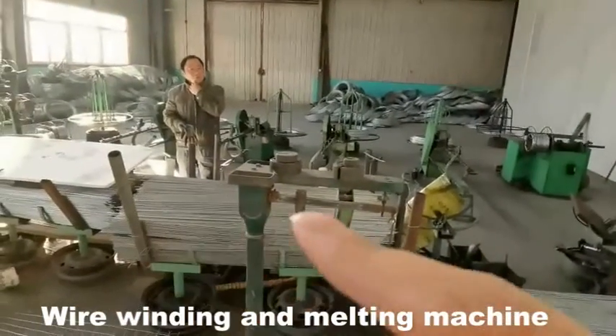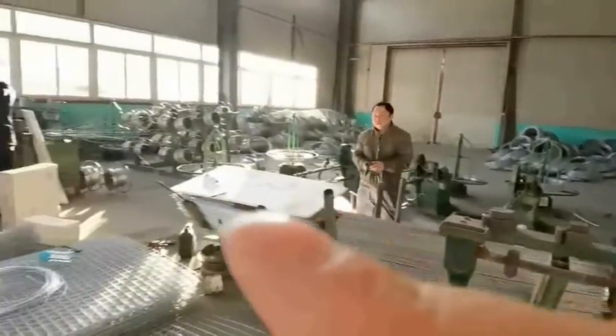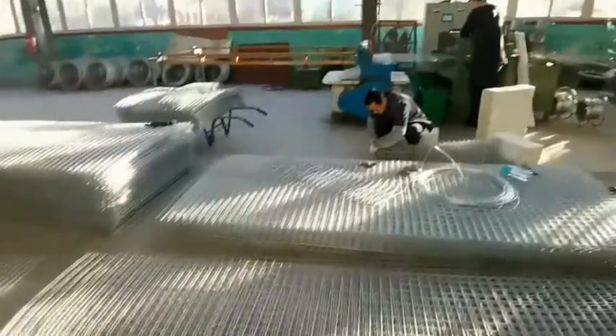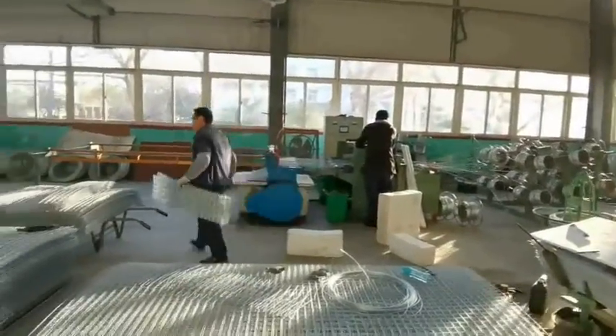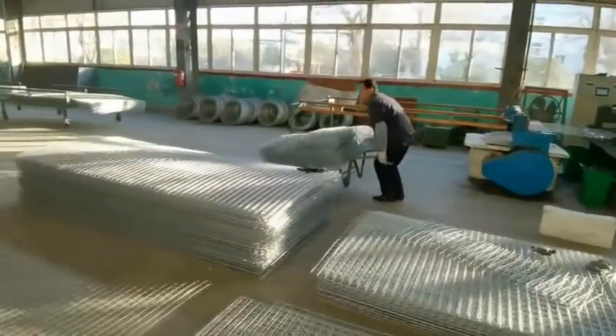This is the steel frame produced by the sheeting machine, for wire mesh producing. This is the wire mesh produced by this wire mesh machine, and we can customize the mesh file according to your requirements.